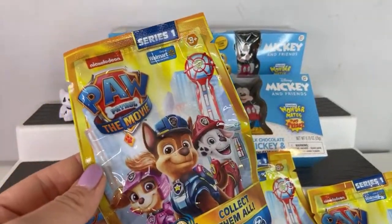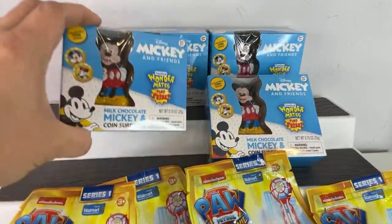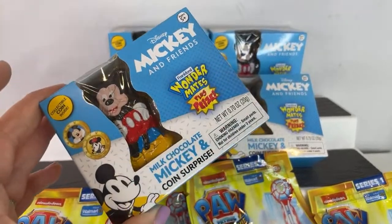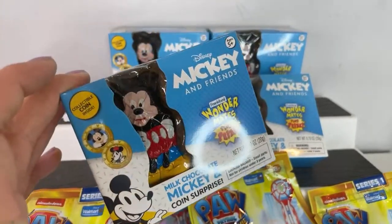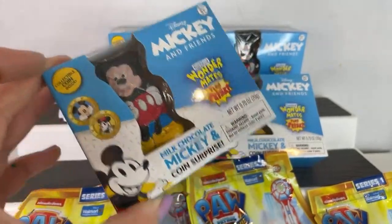I opened up a few of these in my last live and we got basically all Chases. And the other Minnie Mouse and Mickey Mouse that have colored coins.